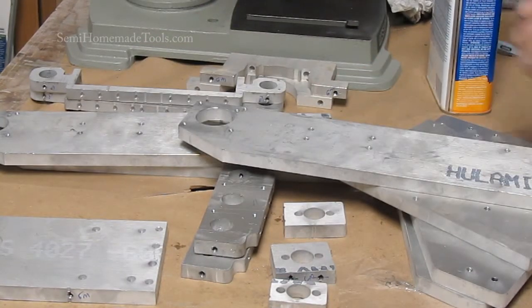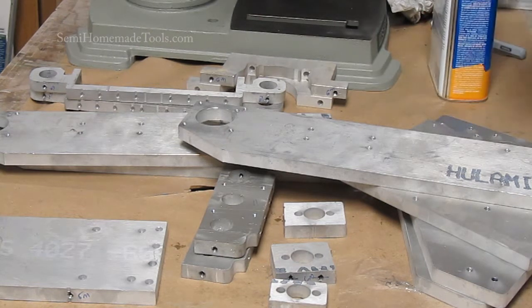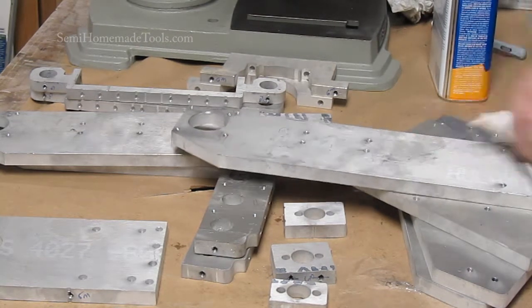The aluminum comes with some factory markings on it as well — those come right off.